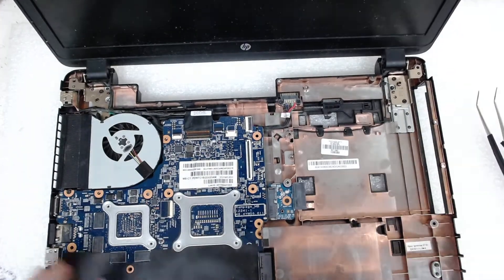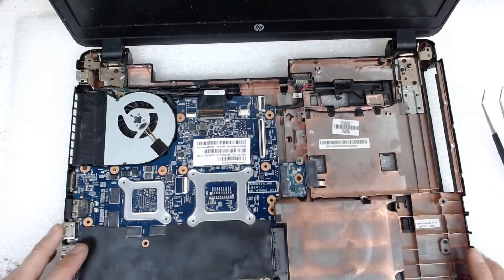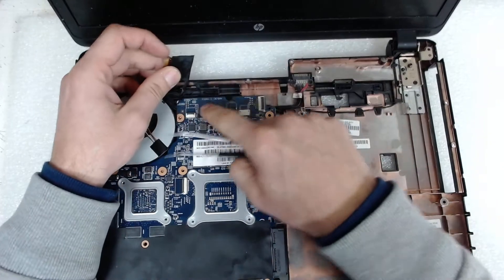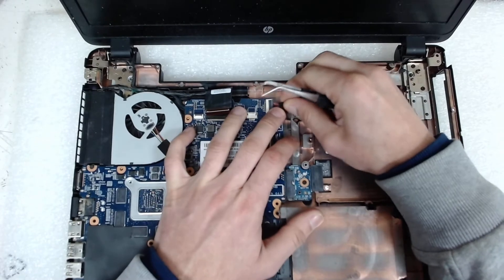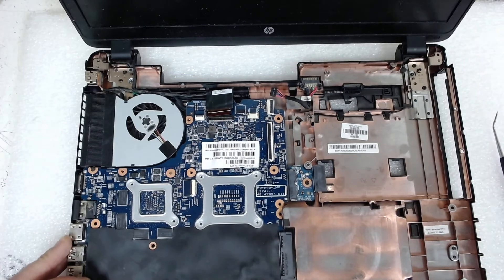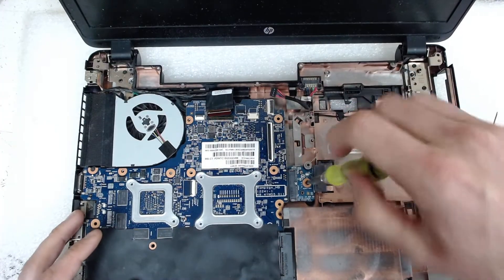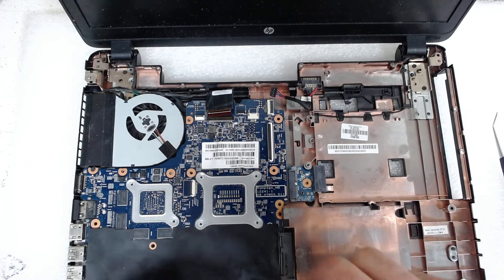Now that we have access to the board, we have a few things to disconnect. The first thing of course is the LCD cable — just open the mechanism. After that we need to disconnect the plug for the battery on this side. Now we have I think three or four screws to remove; the first one is for the optical drive on this side, and two more I think.